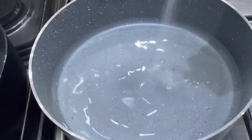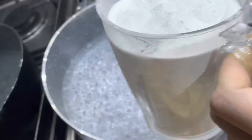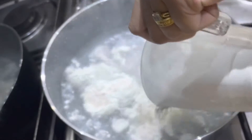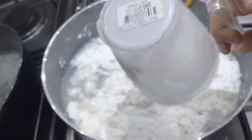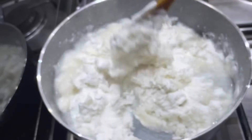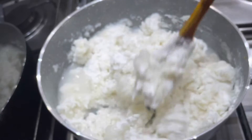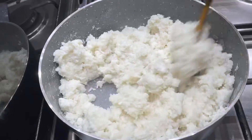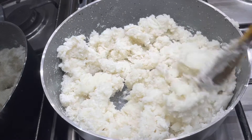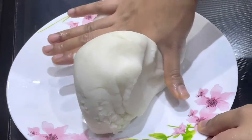I am going to mix it in a pan and mix in the heat. Add it to the pan and add a little bit on a plate.